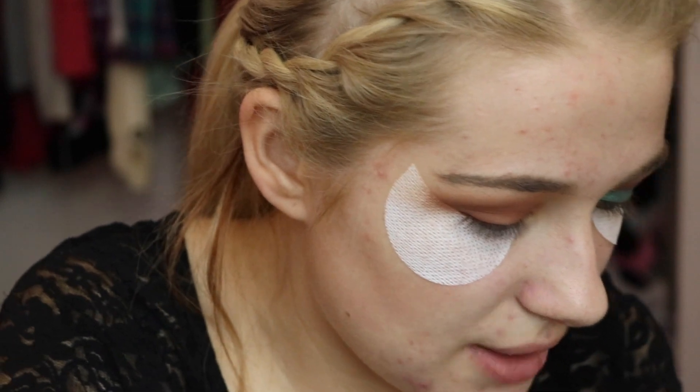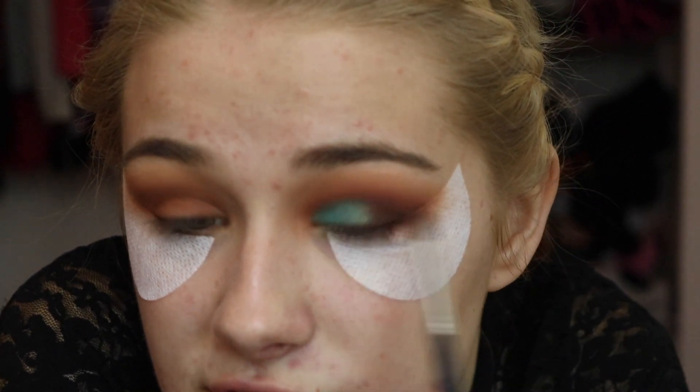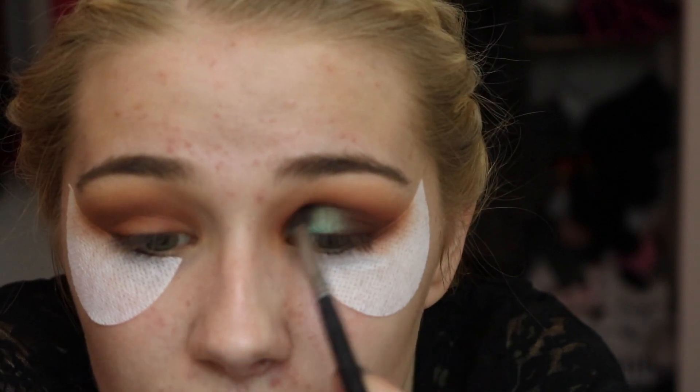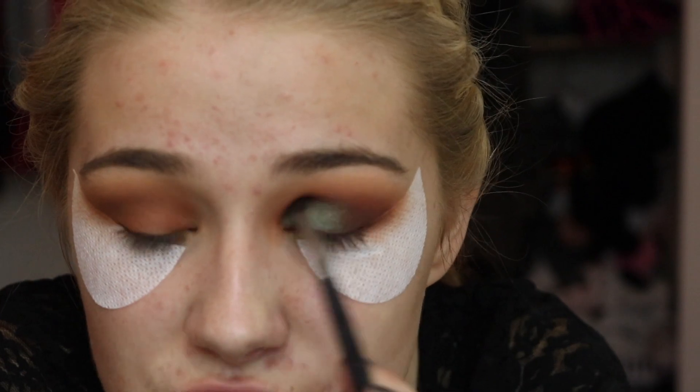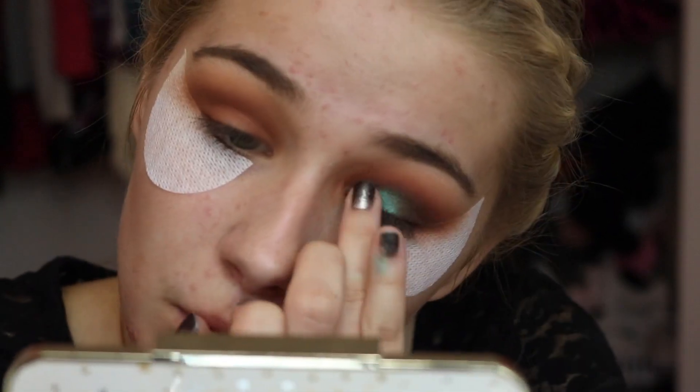Now I'm going to be going back in with those dark brown shades again. I'm just going to start off in the outer corner and really diffuse the edges of the shadow. Then I'm going to go back in with that burnt orange shade, and then back in with the transition shade as well. Now I'm going to go ahead and do my other eye off camera, and then we'll pull these shadow shields off and pop on some lashes.